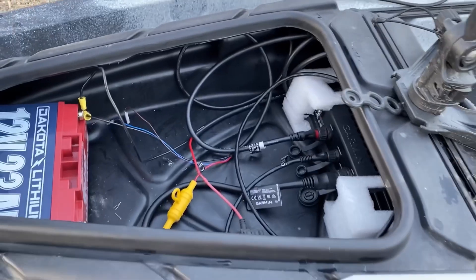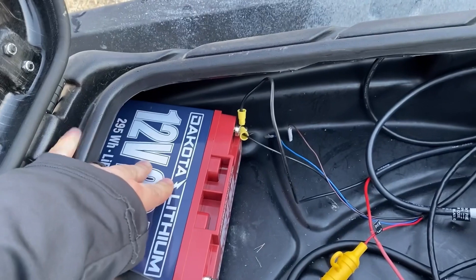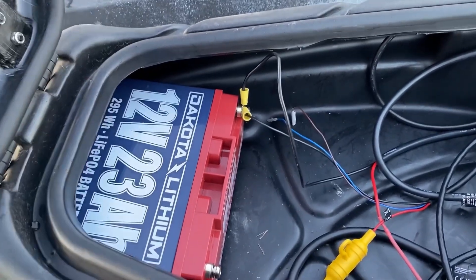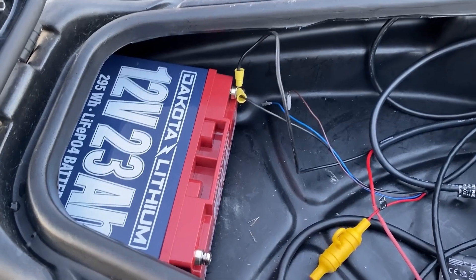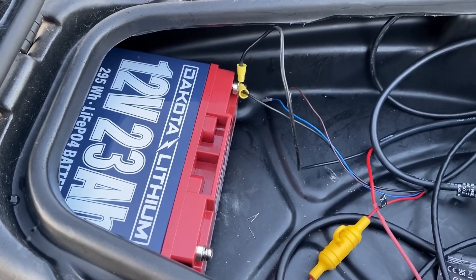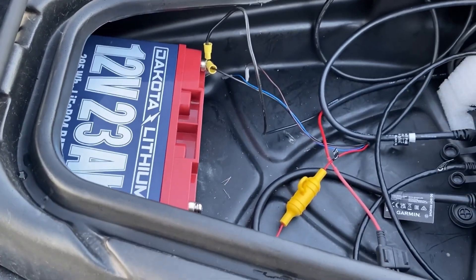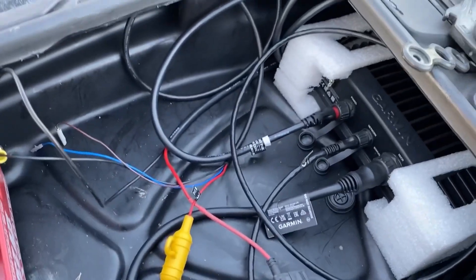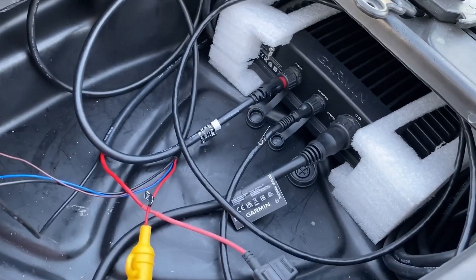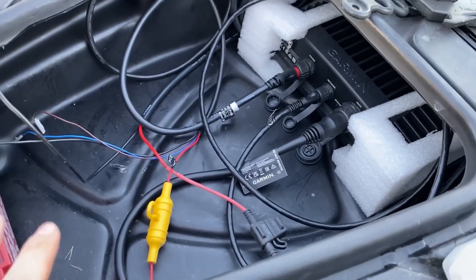Let's start at the front where the craziness is all taking place. As you can tell I've got a battery here — this is the Dakota Lithium 23 amp hour. I haven't run it enough to know how long it's actually going to last me, but for a two-hour trip today it lasted, and I expected it to last at least all day running my electronics. You can see all the wires running everywhere, but it keeps them contained in here.